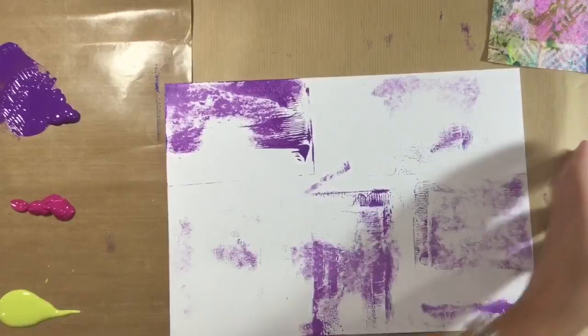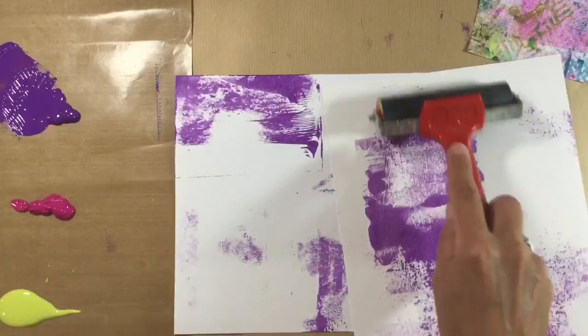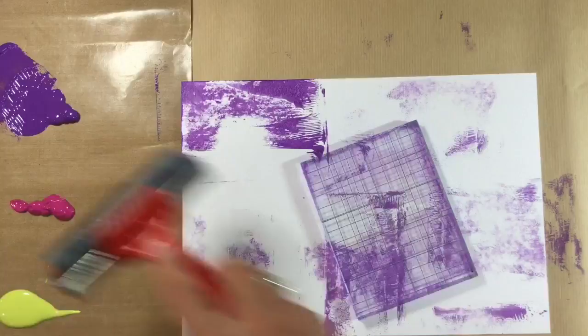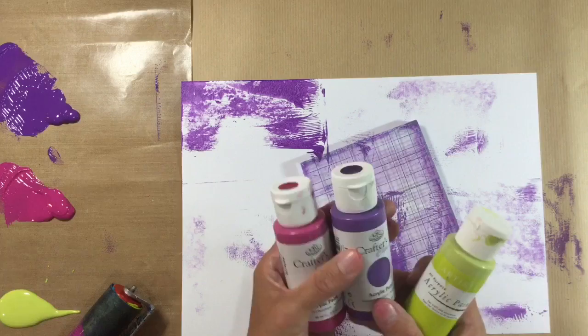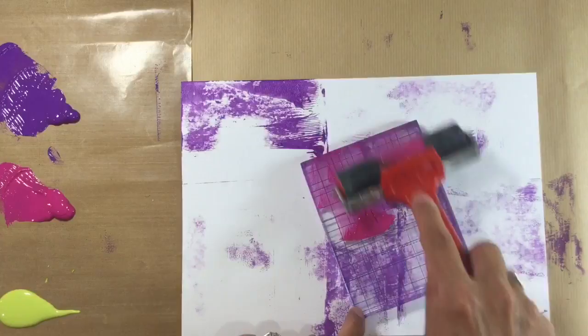I've got a piece of spare cardstock here and I'm just going to rub off any of the extra paint. I'm going to do the same with my brayer as well, braying off, because I'm going to get another background by doing this. Then I'm going to add a different color — this time using the gridded side. The three colors I'm using are this purple here — it's a mauve — these are Crafters Choice Royal & Langnickel, which I think came from The Works here in the UK, about 90-99p each. Then I've got a lime green — so those are the colors I'm using.